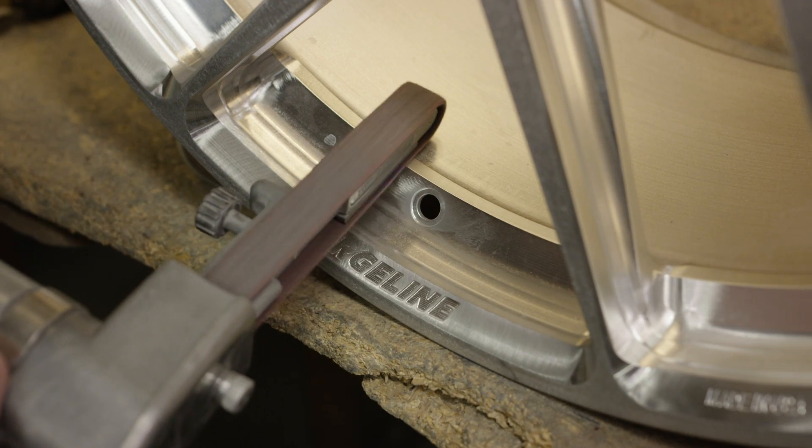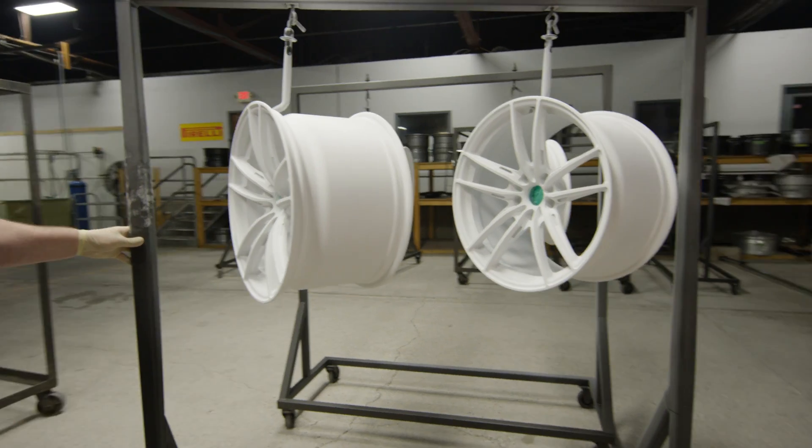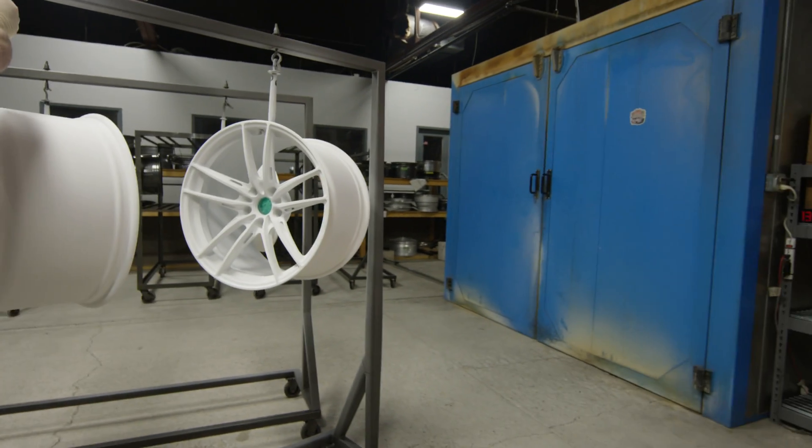Instead of assembling the wheels, they just have to take the tape off from where we taped the pad and that kind of stuff from the powder coating. They're going to record the serial numbers, make sure they're true and round, clean them up, box them up, and ship them on their way.